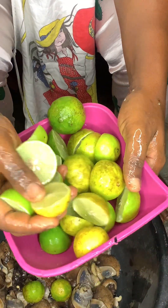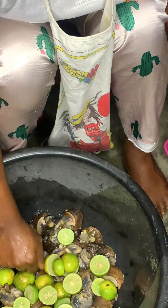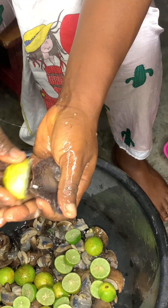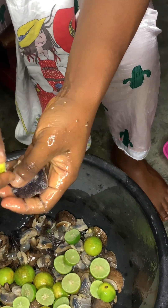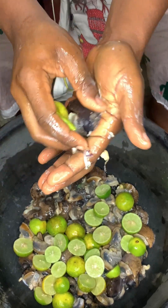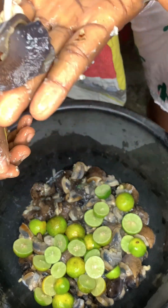You can use alum, but I feel that lime is a little more healthy. You just cut your lime into two and then use the juice from the lime to wash your snails, and it cuts the slime very fast, guys — you should try this.